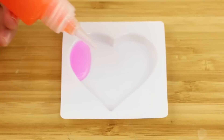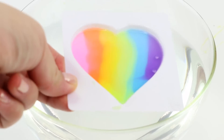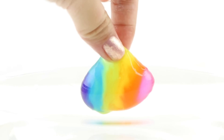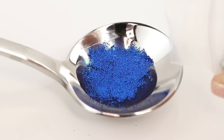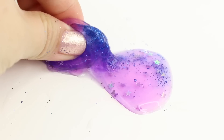Hi guys and welcome back to Macaroon. I'm Joanna and in this video I'm going to be testing out a truly weird toy kit. You can use it to create these strange water squishies or tiny jelly balls that look like Orbeez. You can also mix glitter or pigments inside to produce a slime-like substance.